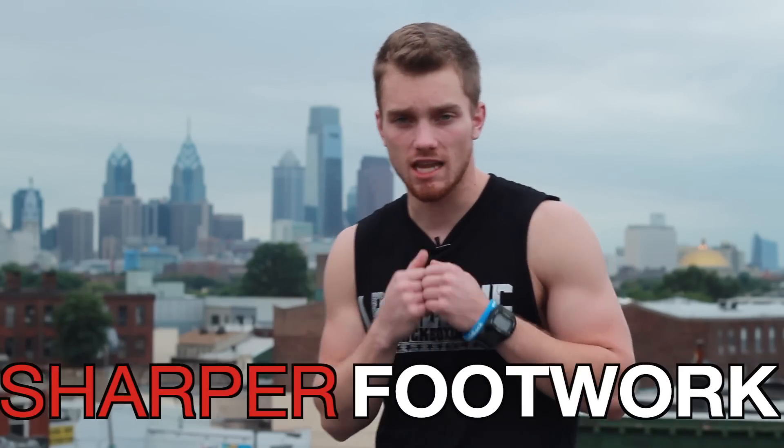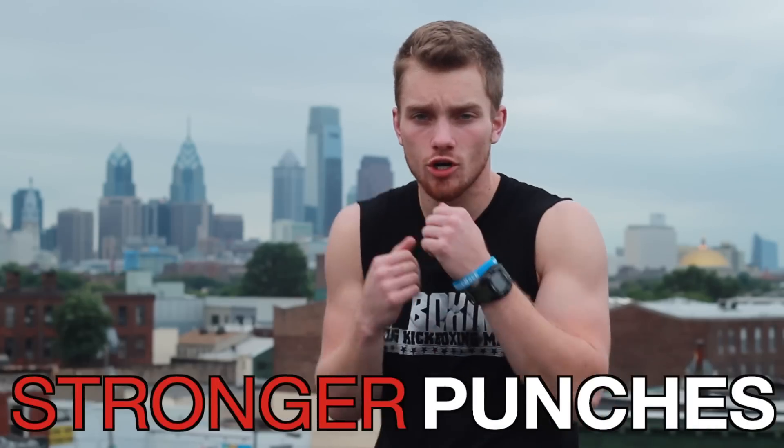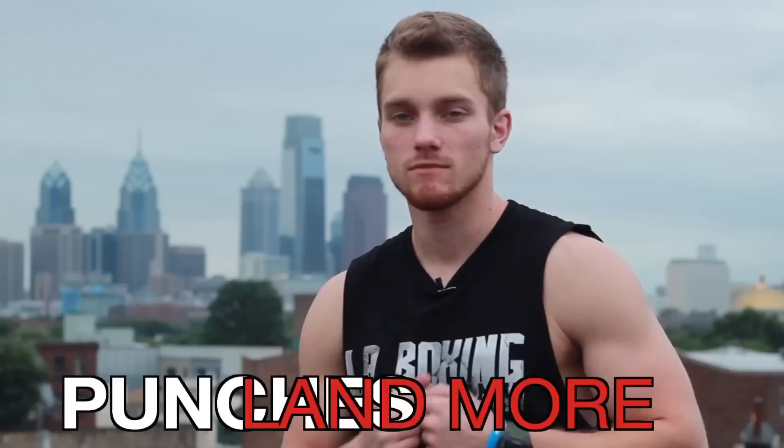This is an exercise that I still do every single day. After doing this exercise just one time you'll notice that your footwork is a lot better, your punches are stronger, and you're going to be landing more of them. So let's get started.